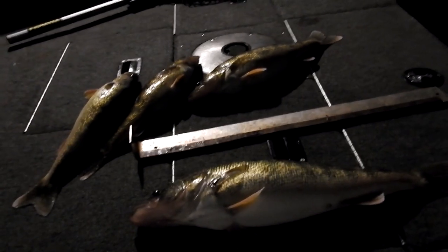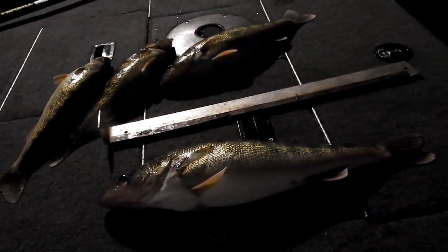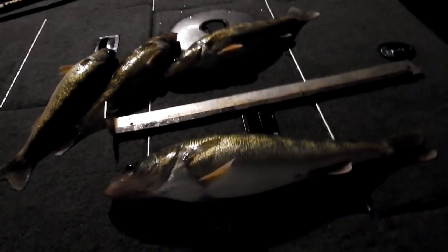Just got back from the river. Black jig head, green ringworm, red flake did the trick today — they were biting pretty good, as you can see. I wanted to show you guys this app called Measure.